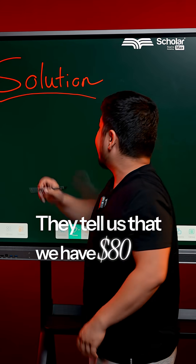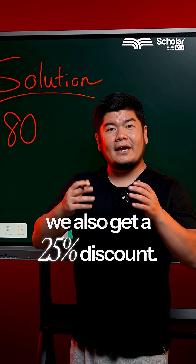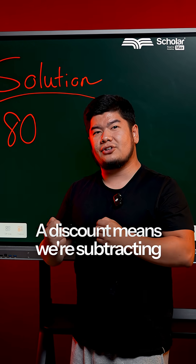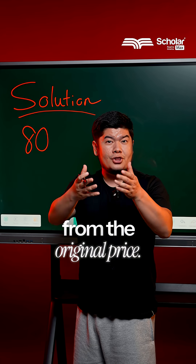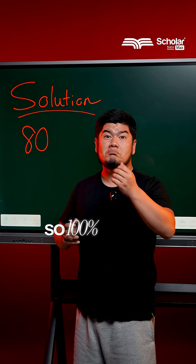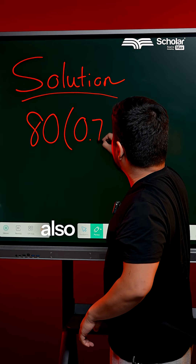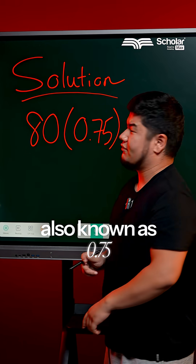They tell us that we have $80 and we also get a 25% discount. A discount means we're subtracting from the original price. The original price is 100%, so 100% minus 25% gives us 75%, also known as 0.75.